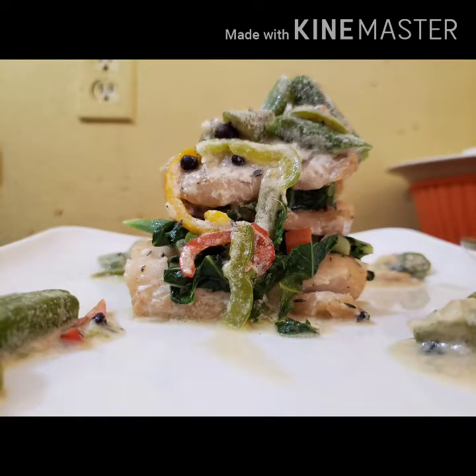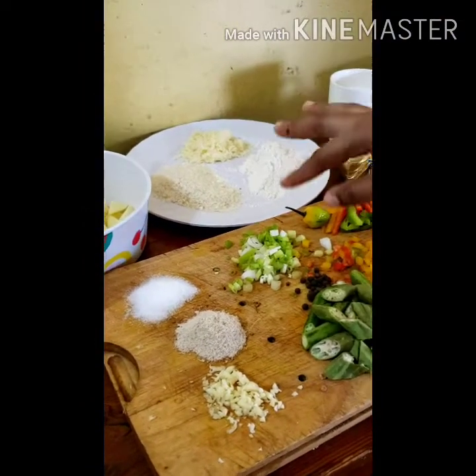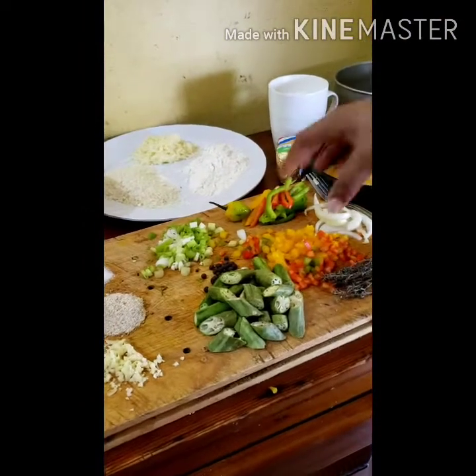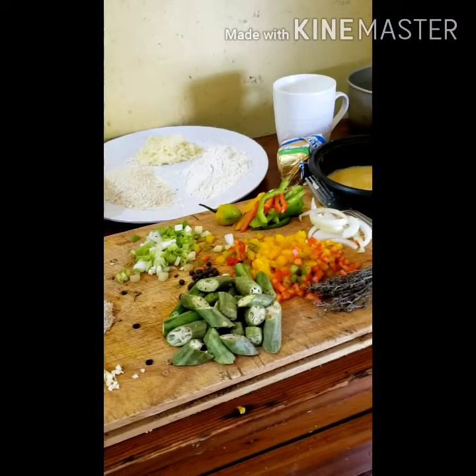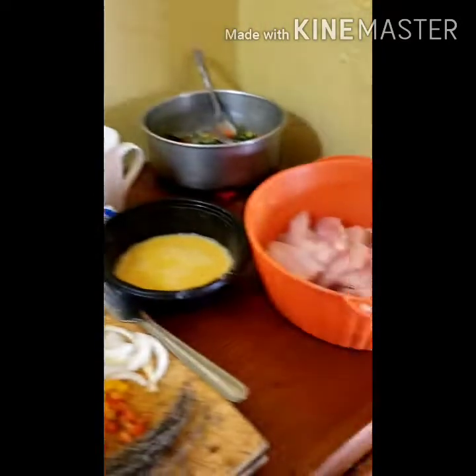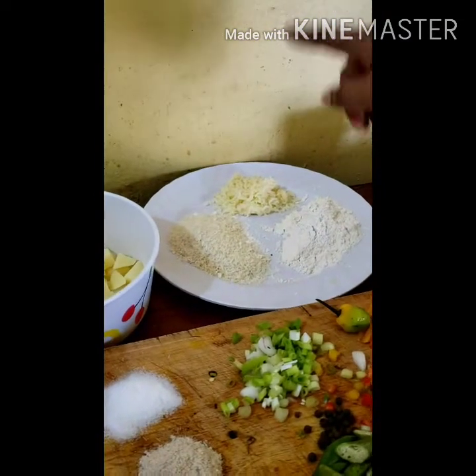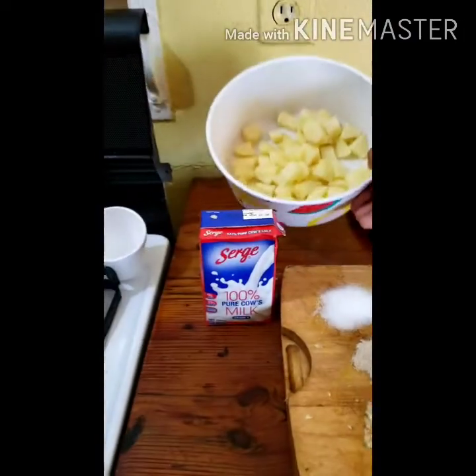Straight to the video. Ingredients: minced garlic, fish seasoning, salt, scallion, pimento, okra, sweet pepper, hot pepper, onion, thyme, some egg, butter, coconut milk, fish fillet, some steamed veg, Panko bread crumbs, flour, mozzarella cheese, some boiled Irish potato, and milk.